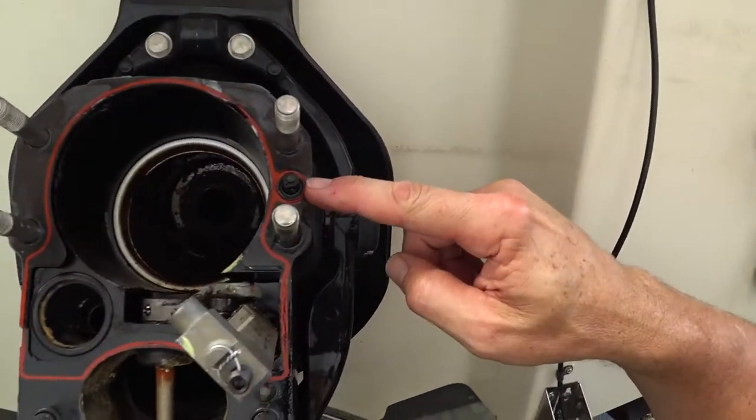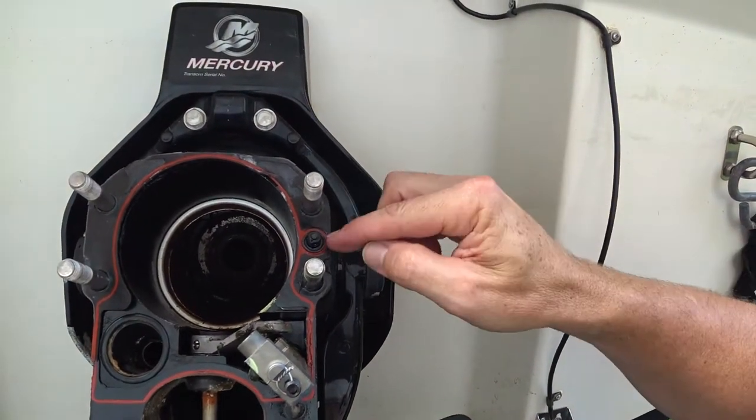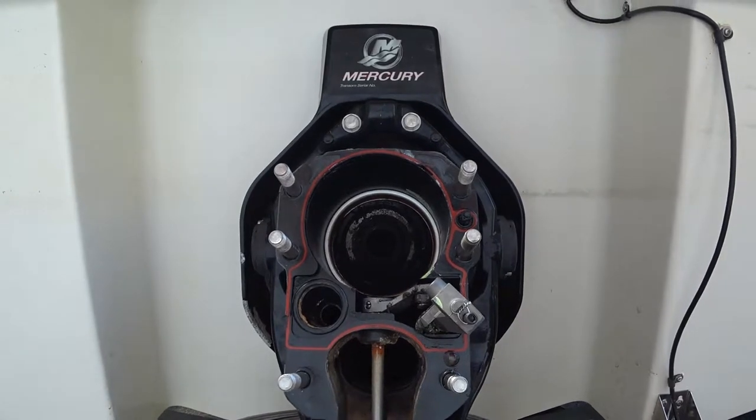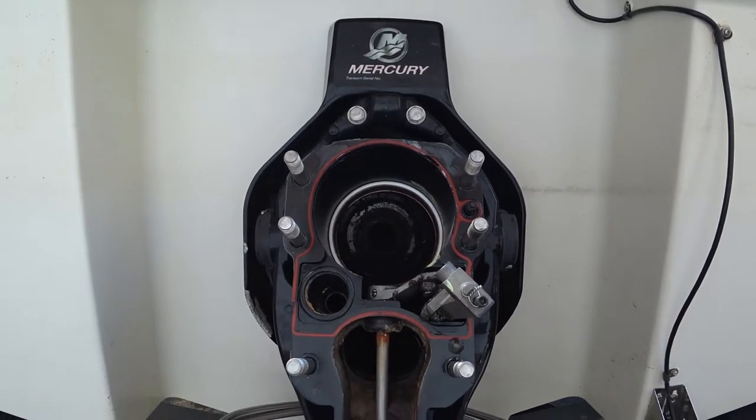One thing I forgot to mention — I thought I'd have to drain the gear oil from the drive. I have a monitor inside, basically a reservoir that holds the oil. I debated whether to drain it and opted not to. Turns out there's a valve right here — when the drive is on, it presses a button and opens the valve. There's nothing in the book about draining the oil, so good to know.